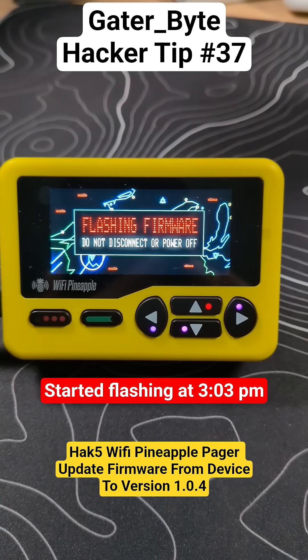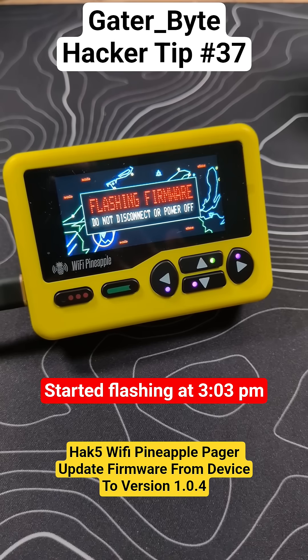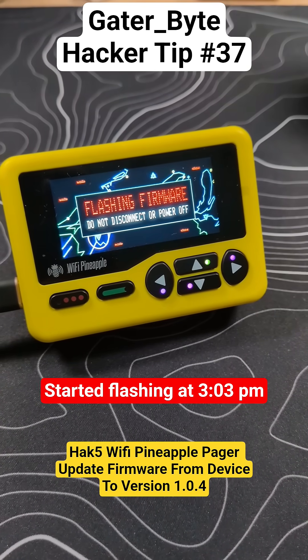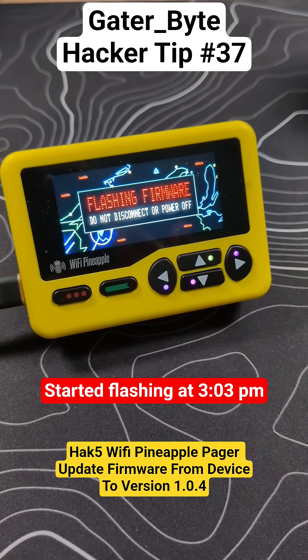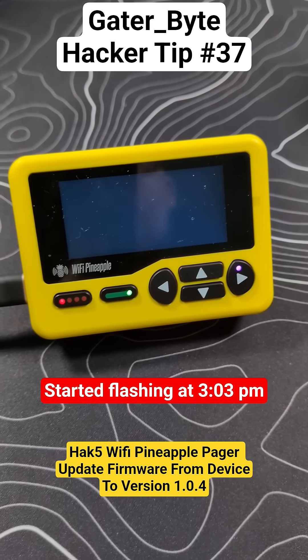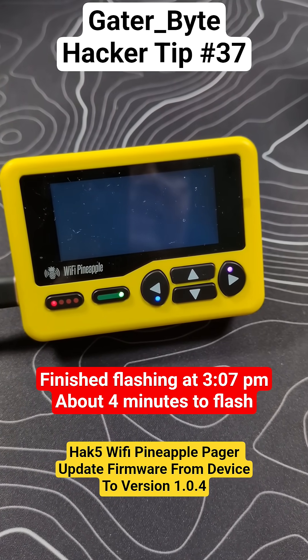It is now flashing firmware — do not disconnect or power off. This flashing process started at 3:03 Pacific Standard Time. I'll let you know when it completes. Okay, it is now 3:07, so it took about four minutes so far.